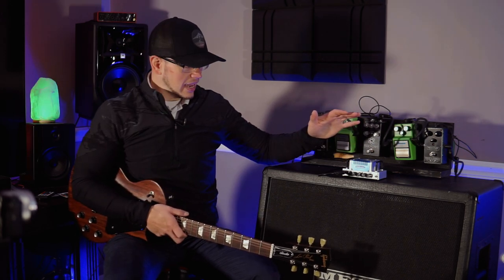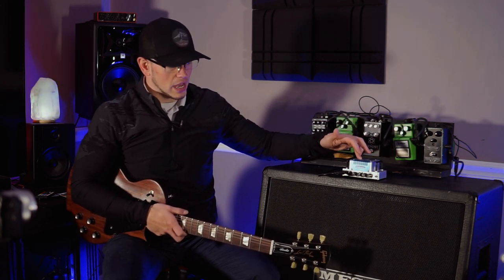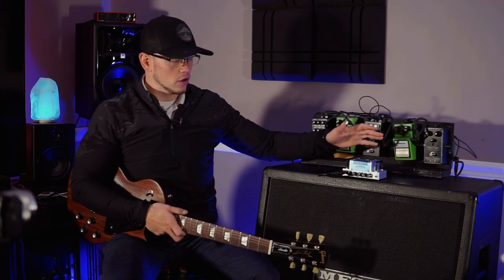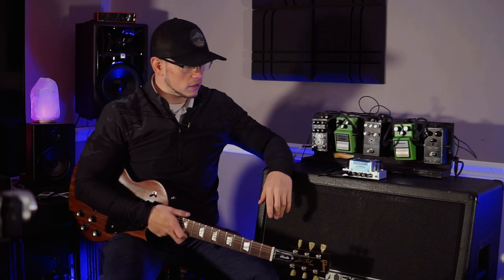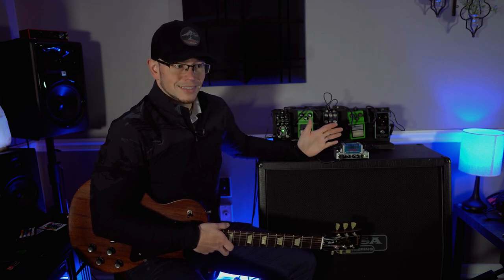Cool thing is this thing has an effects loop built into it. So if you wanted to put an EQ pedal in the loop to further adjust the tones and tailor the EQ to your ear — which I think it would actually benefit from quite a bit because the EQ dials on the front are very limited — you could do that. You could also run effects in the effects loop, because that's what you do with an effects loop.